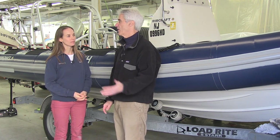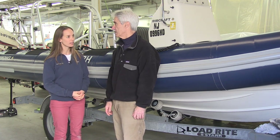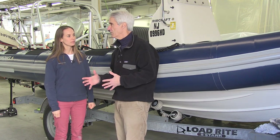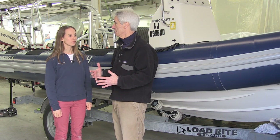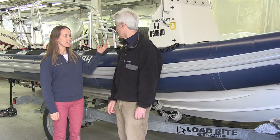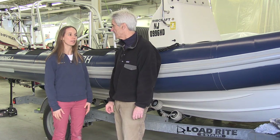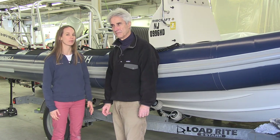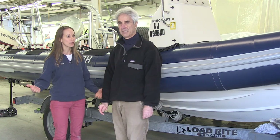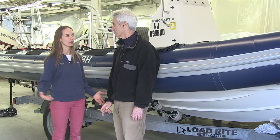You guys are involved in the used market to a certain extent because you take on brokerage of the ribs. If someone finds one that's a little rundown, they can bring it here to get refurbished — we have a great service department. We can bring tubes back to looking like new and help with any console issues or repowers. We also offer a concierge service for people in the area: if they buy a new boat, we'll drop it off at the beginning of the season, haul it out at the end, and help maintain it over the winter — winterizing and storing.